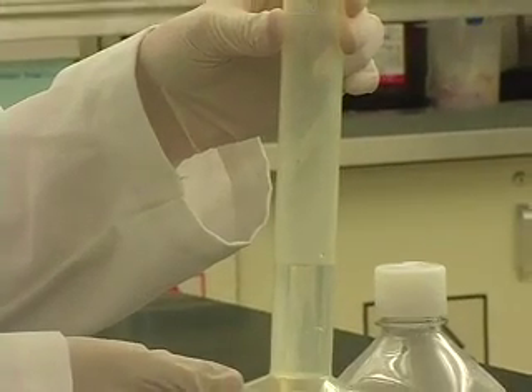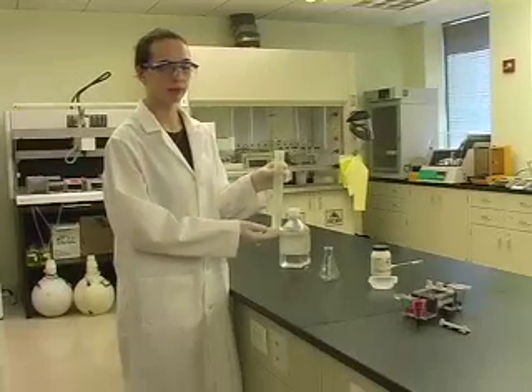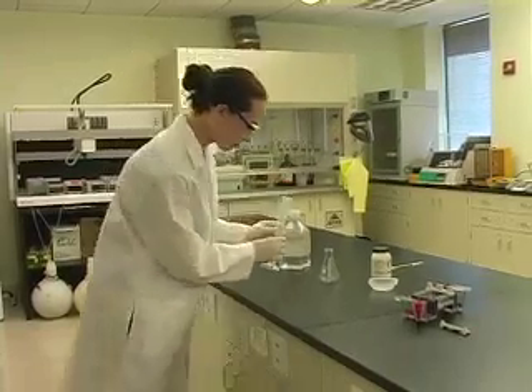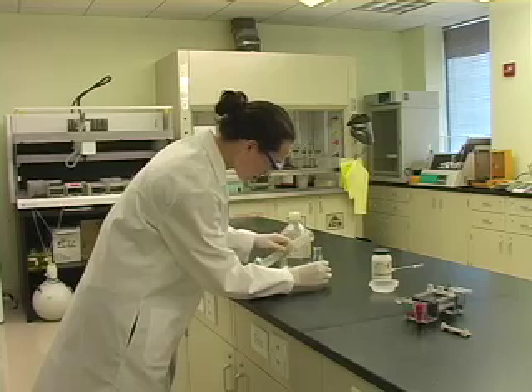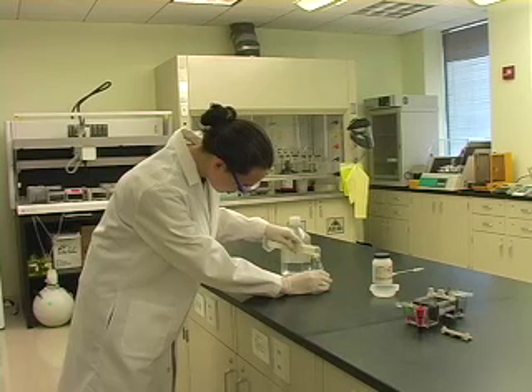To cast an agarose gel, measure out a mass of pure agarose and a corresponding volume of buffer. The ratio of agarose to buffer is calculated in advance. A higher percentage of agarose means a denser matrix. Gels are typically 1 or 2 percent agarose.